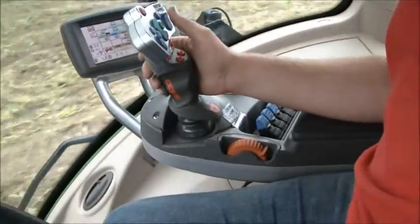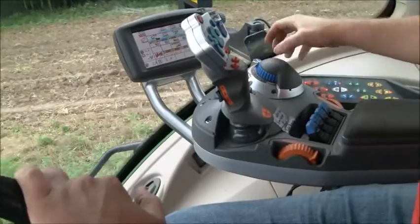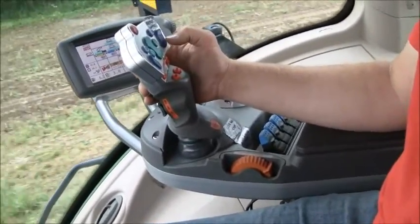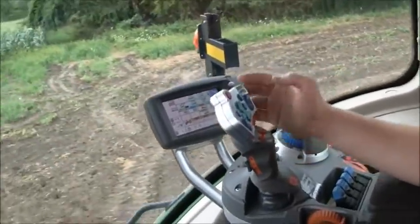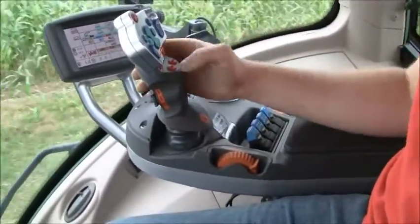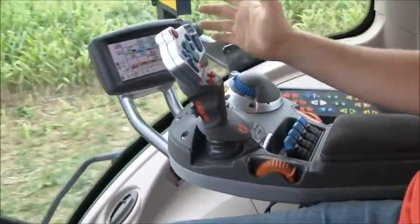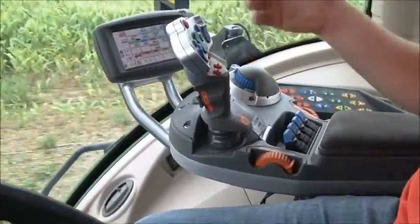Everything is, for the most part, right here on your joystick. Our three-point is run off the side here — this is your depth control. Hit that button for your down, and then your speed is all run through the joystick. Your hydraulics are right here. If we want to make any hydraulic adjustments, we just bump this button up for our different hydraulic controls. This is going to be one remote; this is going to be your second remote. You can set it up so that any two of these are on the joystick — you can tell it through the computer. It comes from the factory set up on one and two, and then you can adjust them if you want to.